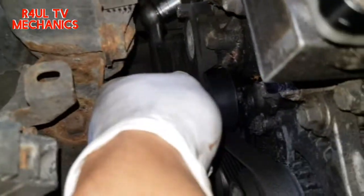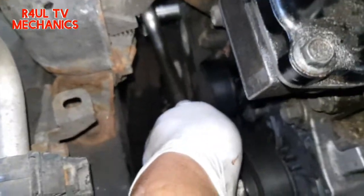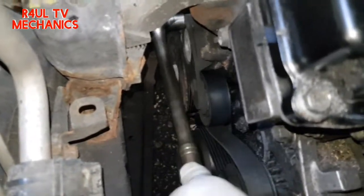To take the fan belt — the auxiliary belt — off, all you do is get a 14mm socket, ratchet, and extension, or even a 14mm spanner, and go anti-clockwise. When you go anti-clockwise it goes loose, and with the other hand you take the belt off.